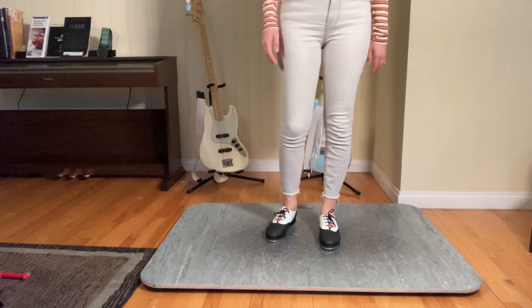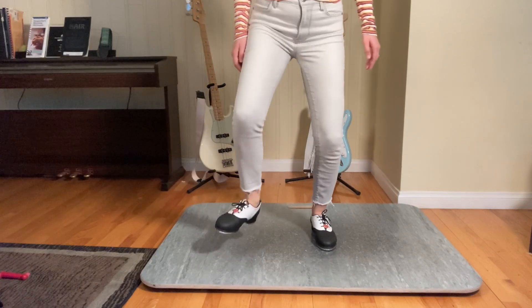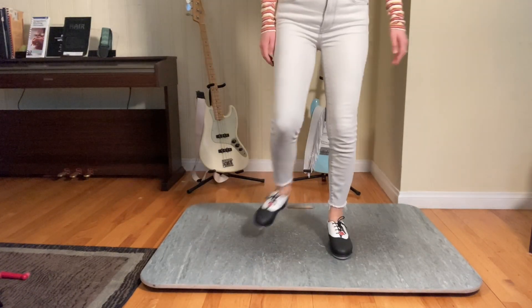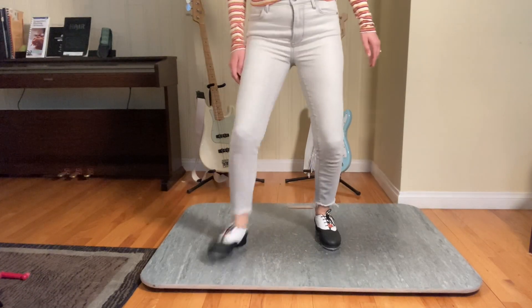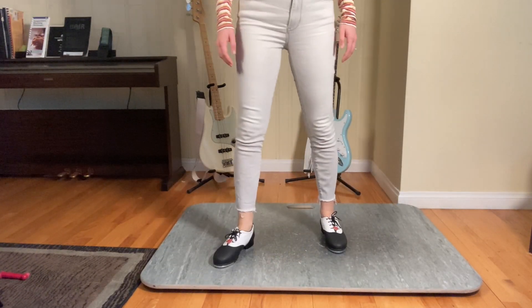So all together that is a stomp stomp. One more time, just a little faster. A little faster. And then up the tempo.